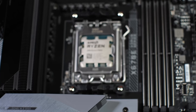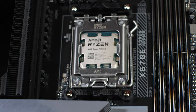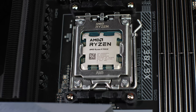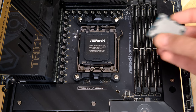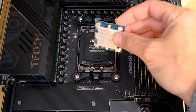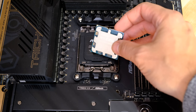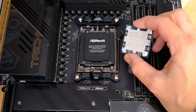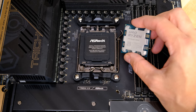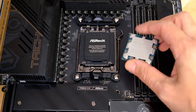What we need to do is get the CPU in there without damaging the pins, and that's really important because the pins are incredibly easy to damage. If you hold the CPU up and drop it into the socket, you're going to kill your motherboard by bending the pins — something Intel users may be very familiar with. So we want to avoid that as much as possible.